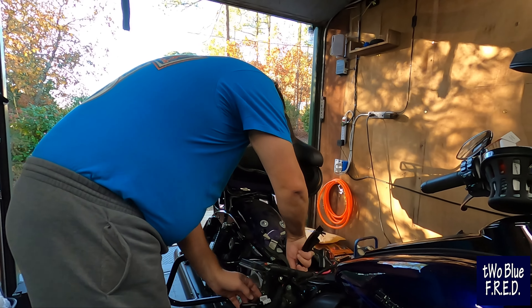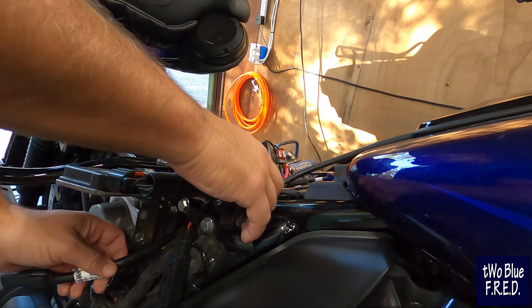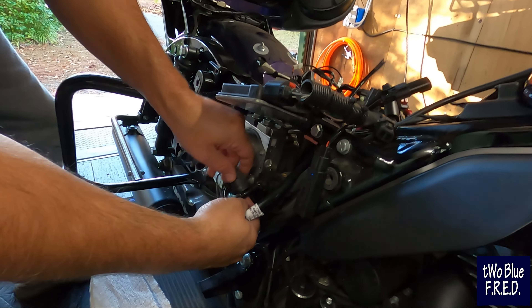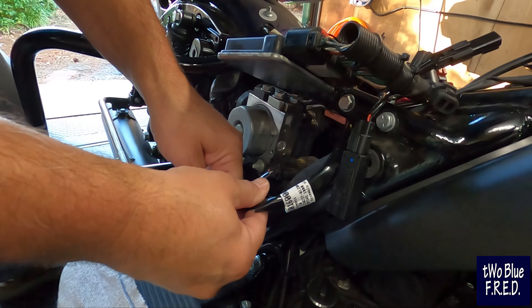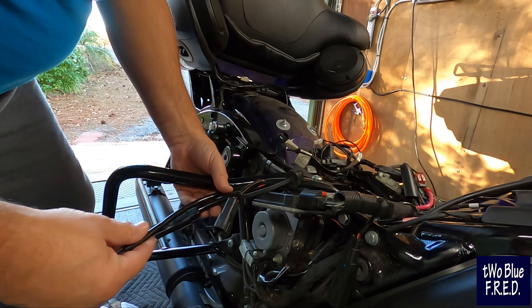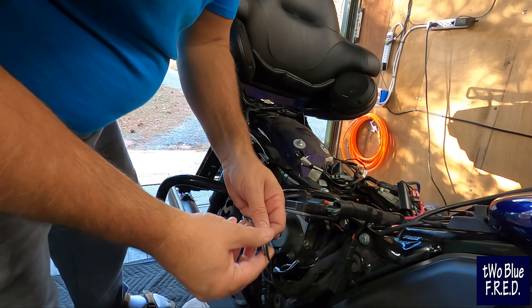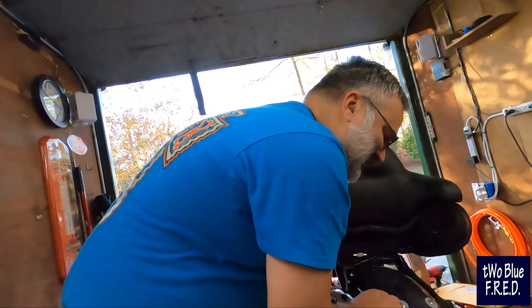We're going to go ride later tonight. These power plugs right here — if you want to hook up some sort of an accessory, which we're also going to do, we're going to hook the heated gear up here. Blue is convinced that he left his heated gear on and it killed his battery. I am not of that theory. But it's his bike and he's doing the work. Because we are the chief electrician of Two Blue Fred.